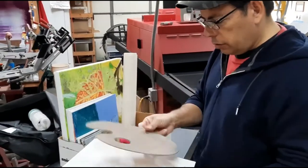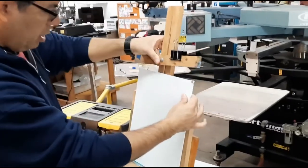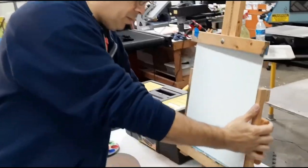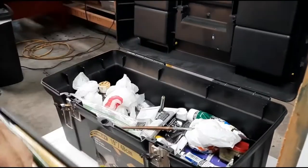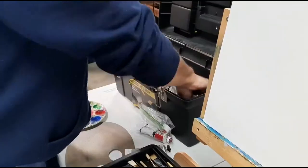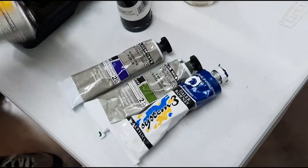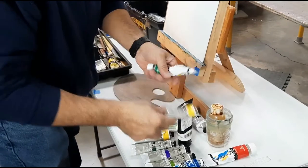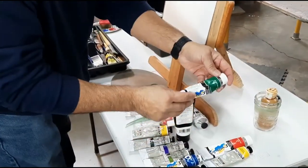Hey guys, welcome back to the channel. Today we're gonna do some more painting. I'm gonna set up my canvas and easel here and pull out some brushes and paints and get started on a new project. This one is basically for people that want to paint trees and want to see how I paint trees. I do it different ways, so I'm just gonna make this a practice canvas for now and we'll see what comes up.